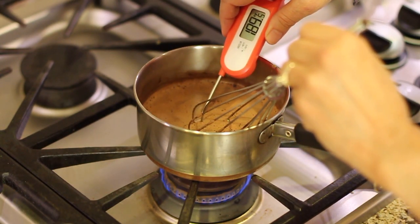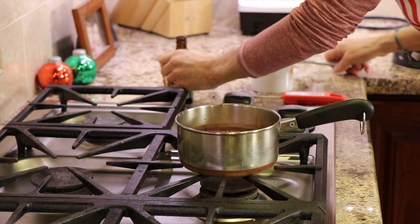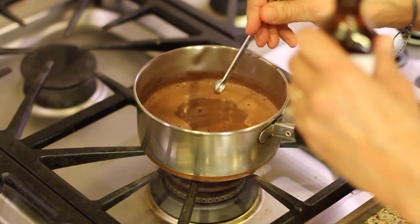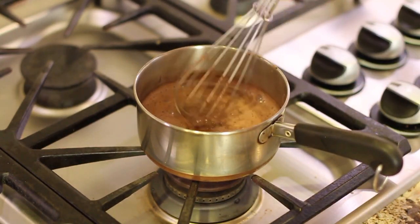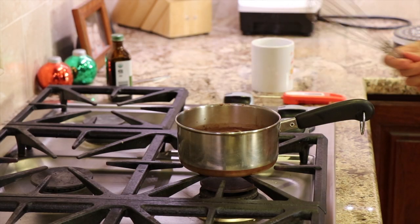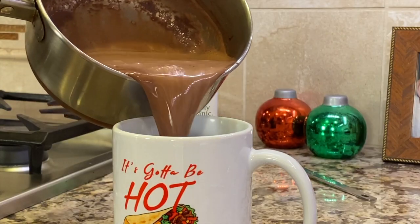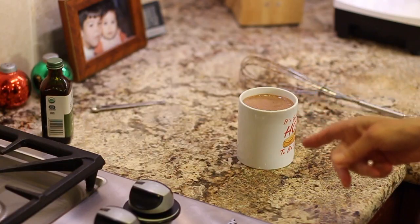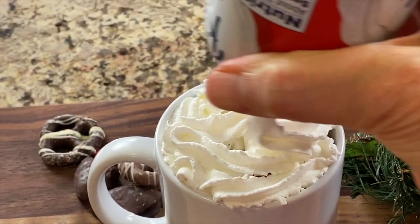We're going to add our vanilla — an eighth of a teaspoon per serving, maybe a little extra — stir that in, and we're ready to pour into our cup. Make sure you leave room at the top if you want to add marshmallows or whipped cream. I went a little over the top but that's okay. I'd recommend topping this with homemade whipping cream — that would be the best.